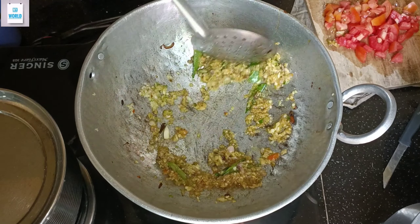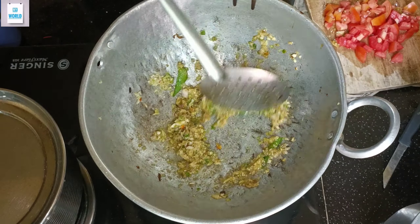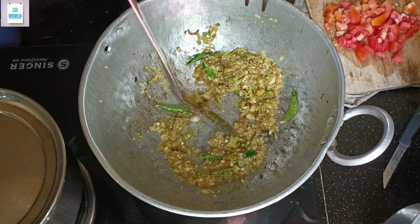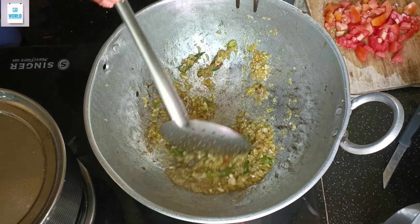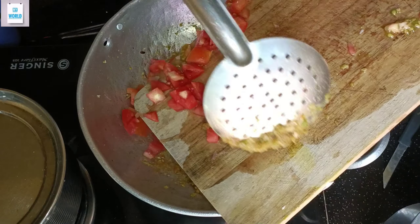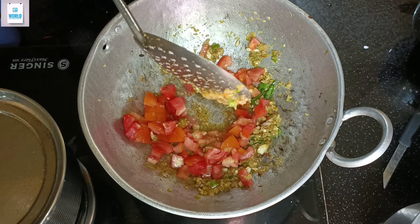Let's fry it. I'll mix it up and put the pan in the middle of the pan. So for this one,